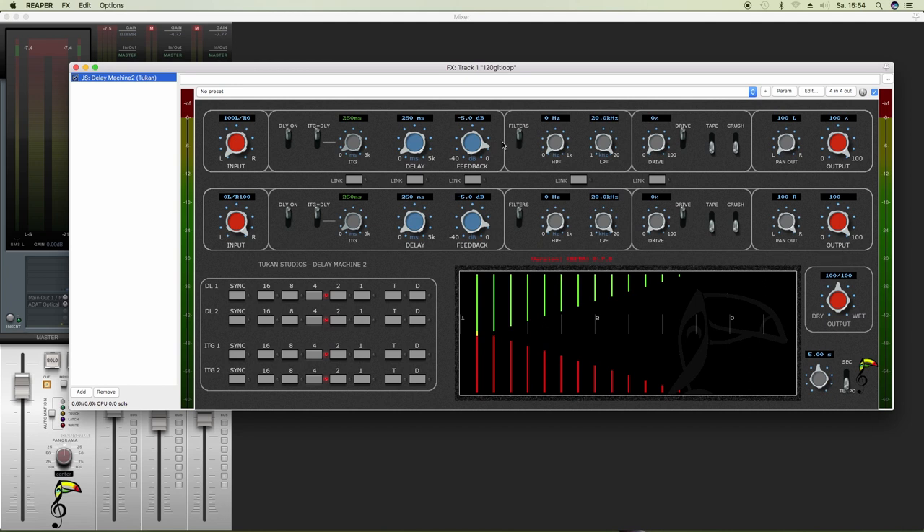It's a delay plug-in that features two delay lines. The first is this one, the second is this one. Let's hear what only one delay line does, so we set the output of the second delay line to zero.